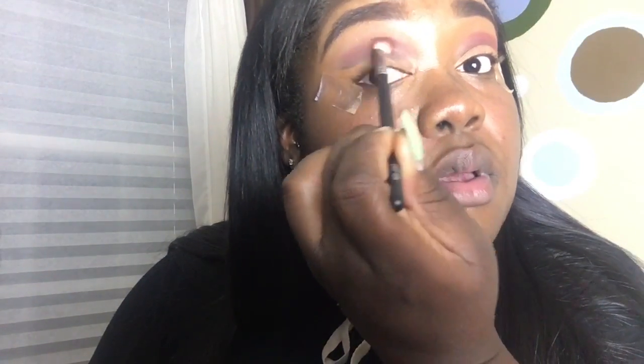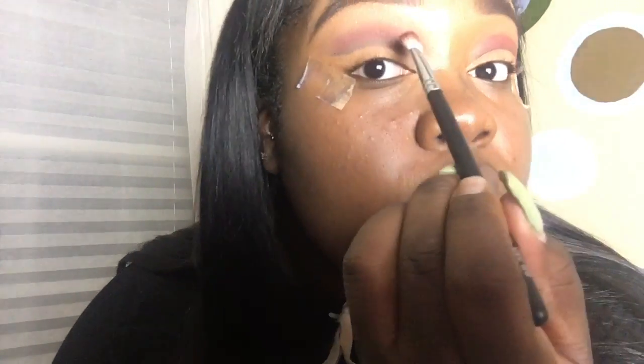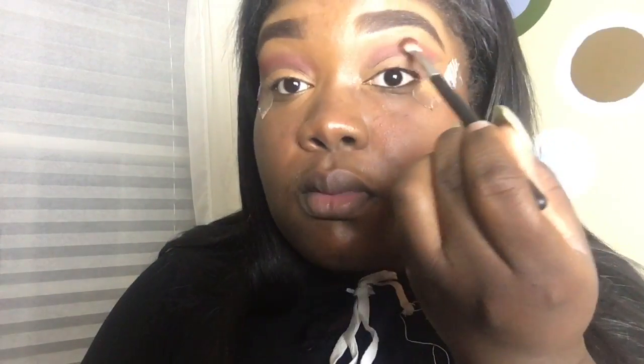Now I'm going over that with Bitten, an eyeshadow from Makeup Geek — it's like a plum-type purple. I'm using a pro blending fluff brush from Coastal Scents and placing that above the line just to add some color, then blending it out. Purple is my favorite color so I wanted to add it to make this a bold look.